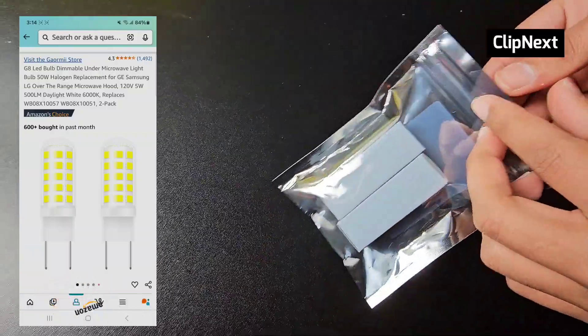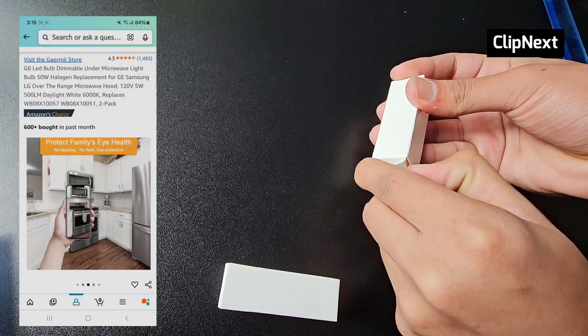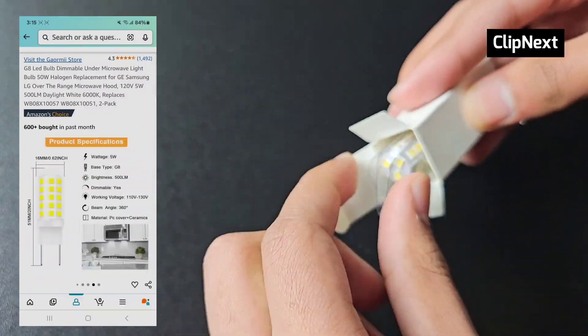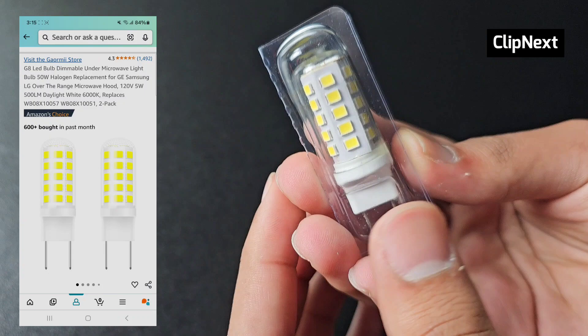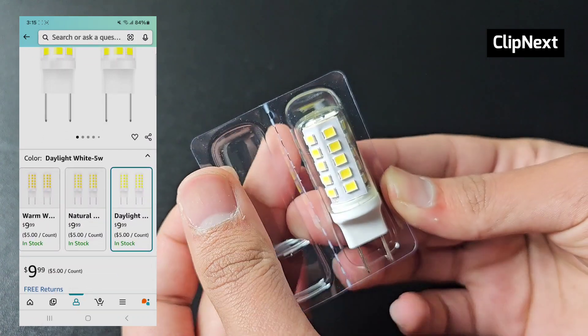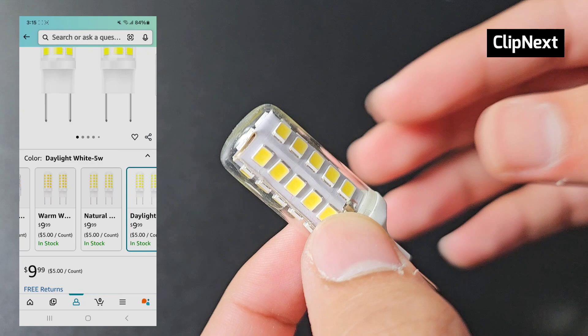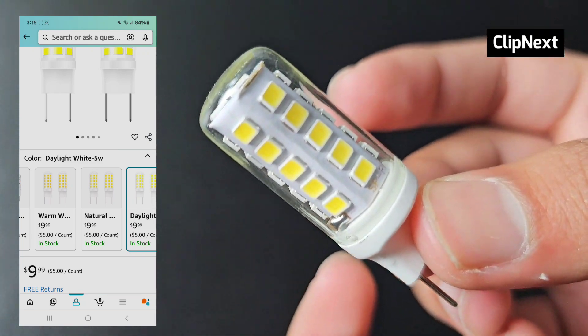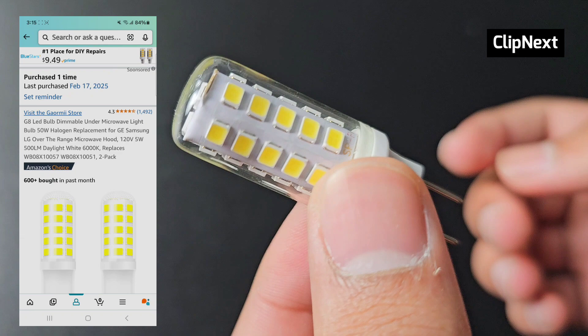I have the Amazon listing right over here — as you can see, that's what it looks like. Upon opening the box you can see we have the light bulb right here, and it looks pretty awesome. You also have multiple colors to choose from, like daylight, natural, warm white — whatever you want.